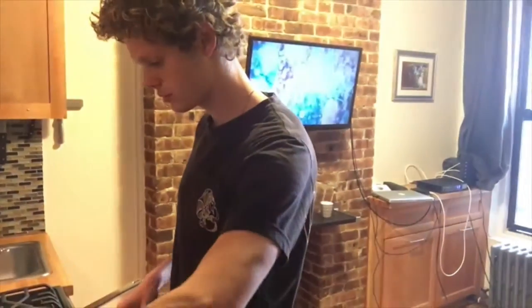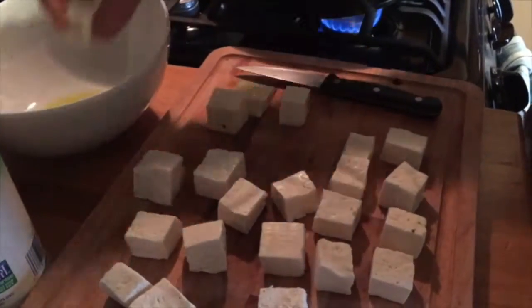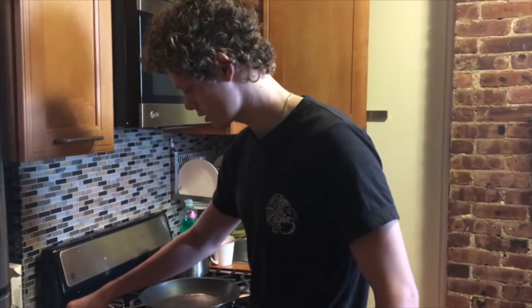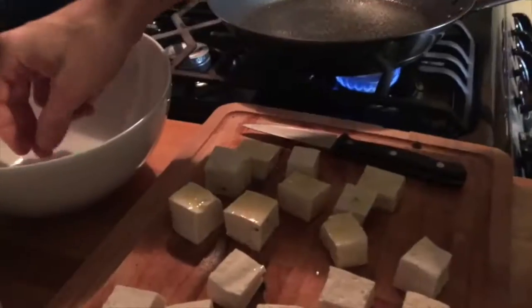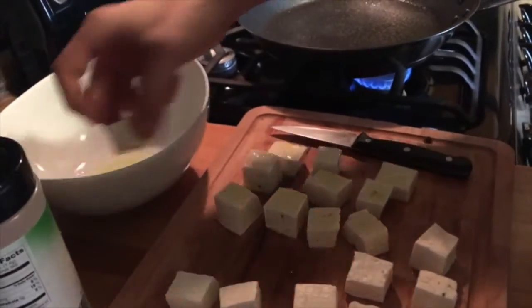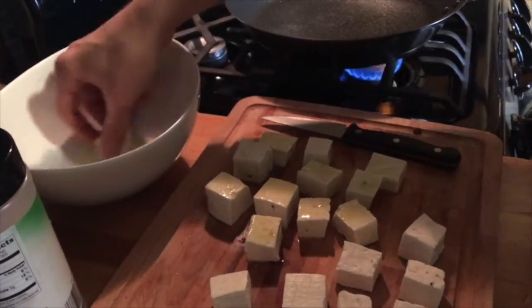I'm gonna give it a minute and then start salting. I feel like tofu is a little rhino thing — I just walked past it in the vegetarian section and was like, I wonder if I can cook that. It was easy. It's made out of soybeans so it's gonna be really healthy. You can put sesame and we have this amino acid spray that's really good.